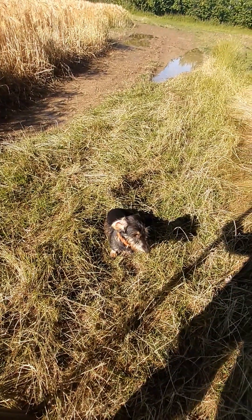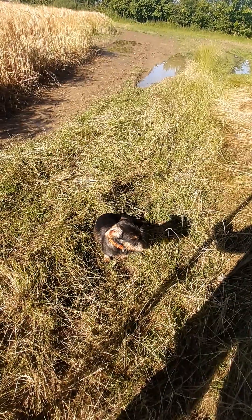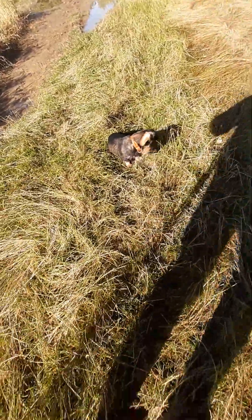I'll try to film her if she's behind me or on my heel, but it's not easy — I'll do the best I can.